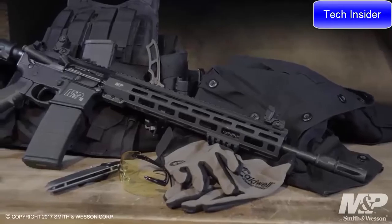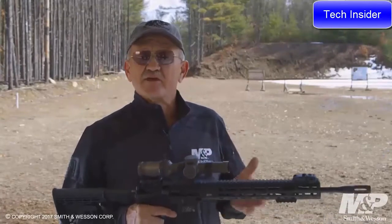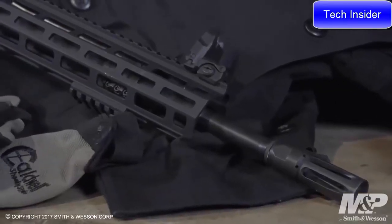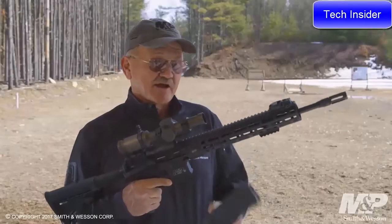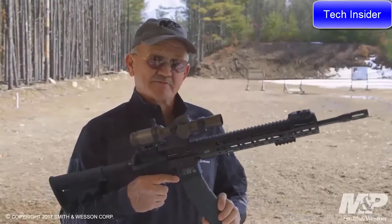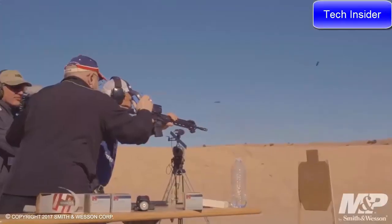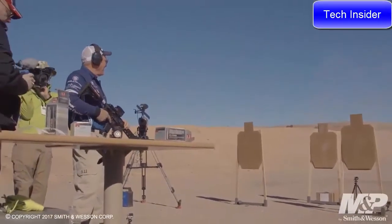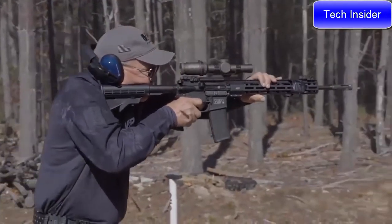It's chambered in 5.56 NATO with 1-in-8 rifling twist, so it accepts the lightest bullet up to the heaviest bullet. It also has a Melonite finish, both interior and exterior, for wear and corrosion resistance. The barrel assembly is topped off with Smith & Wesson's proprietary flash suppressor, which also offers a mild degree of muzzle brake effect. It's all topped off with the Magpul 30-round P-Mag. This is the exact model I used to set a current world record speed shooting title of 10 shots on four different targets at 1.59 hundredths of a second. For more information on the Smith & Wesson M&P 15T, please go to the Smith & Wesson website.